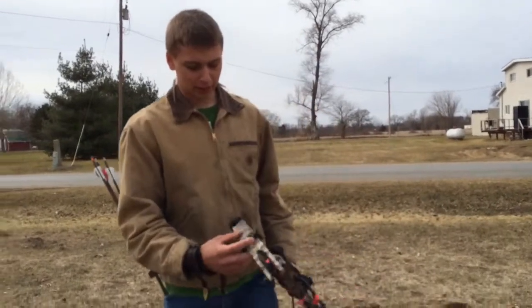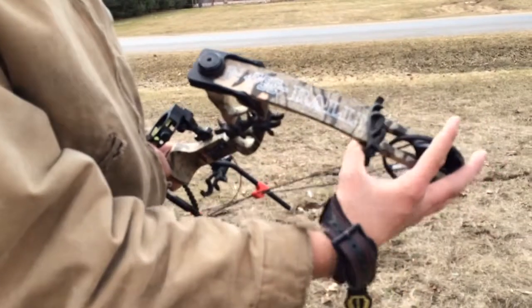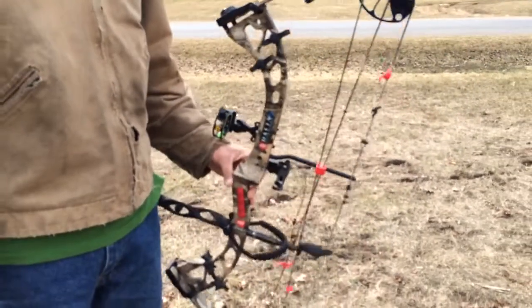Let me just show you a little bit about this bow. I got the PSE Rally from the pro shop down the road from me. That's my old bow — it's my first compound bow I originally bought.